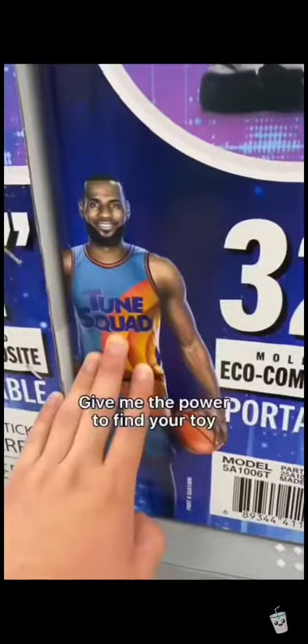I looked everywhere and nothing. This was the only Space Jam themed thing I found. Maybe we can find a LeBron James toy in here. Now let's go to our second Target. Tough luck, they did not have them here either.